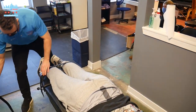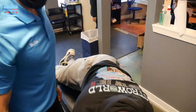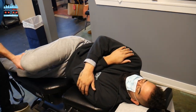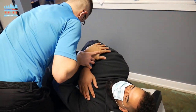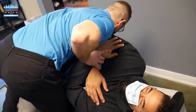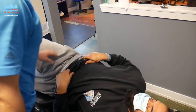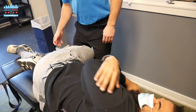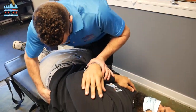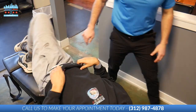I'm going to get Jonah's lower back adjusted — lay on your left hip for me, Jonah. Nice job on your back there, Jonah.